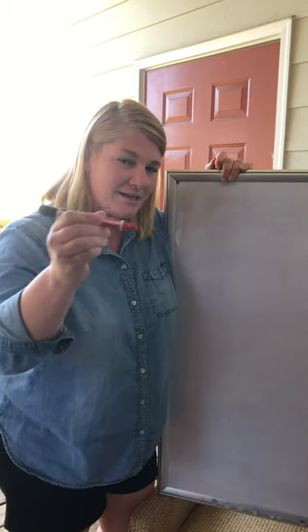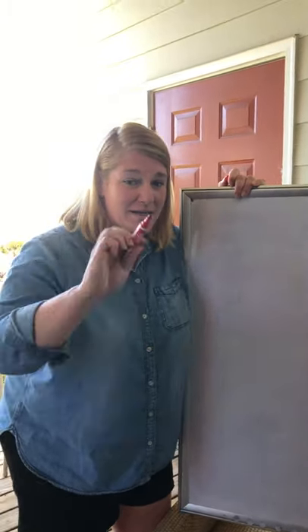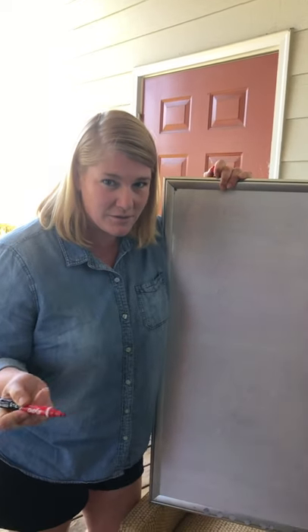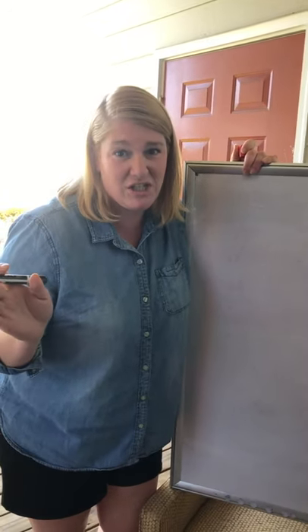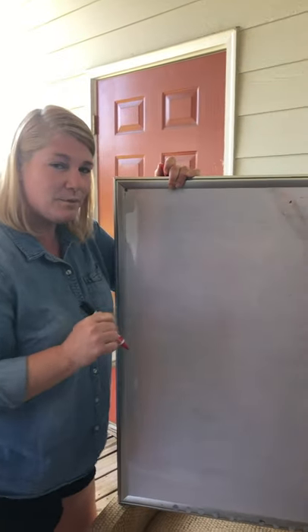Go ahead and get your handy dandy marker, some paper, and maybe even some other handy dandy markers of colors, because we're gonna have to color them in and add some snazzy badazzies!